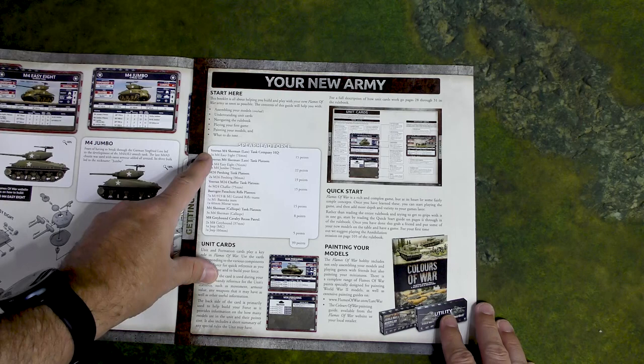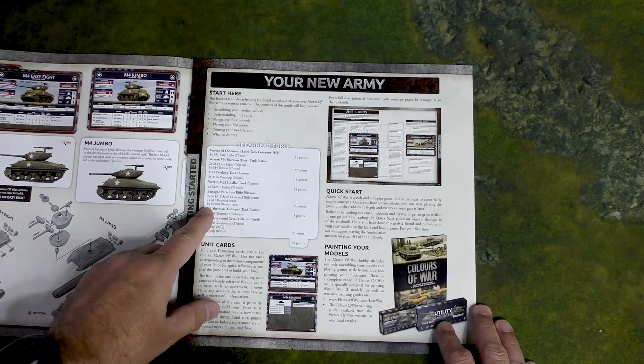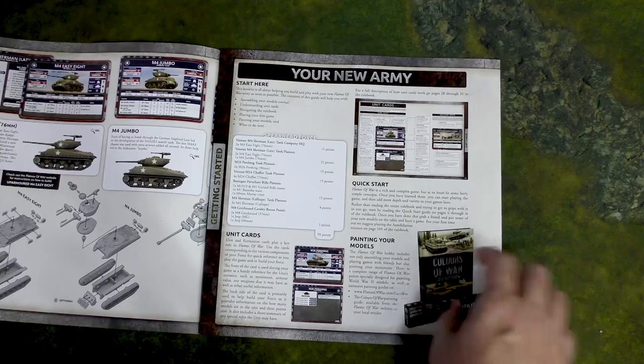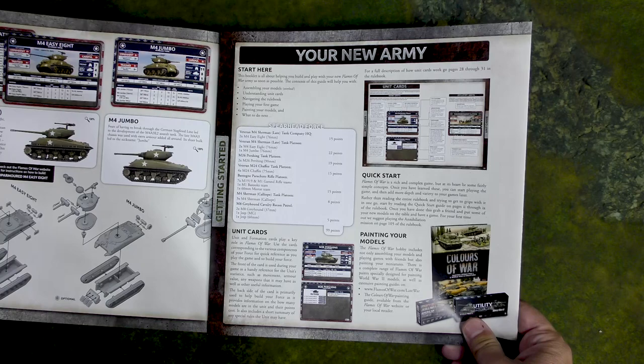Out of the box, if you run this with everything in here, it runs to 99 points, which is kind of nice. Here at AMGAS we've been playing at 100 or 105 points, but if you play 100 points you can add Lucky for one point, and that's pretty awesome. Let's look at the books.